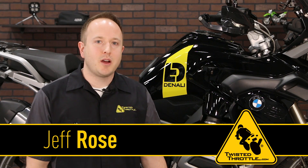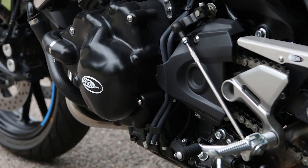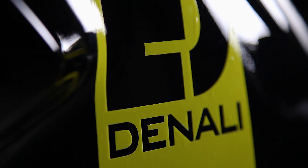Hi, I'm Jeff Rose with Twisted Throttle. When we talk about motorcycle protection, you probably think about products like crash guards, engine case covers, axle and bar end sliders, and frame sliders first. These are all worthy products, but have you thought about your bike's paint?